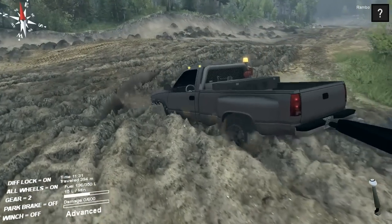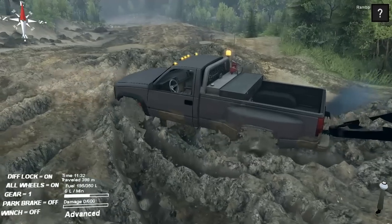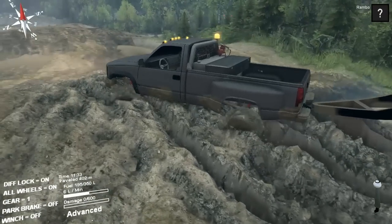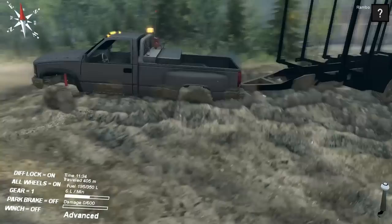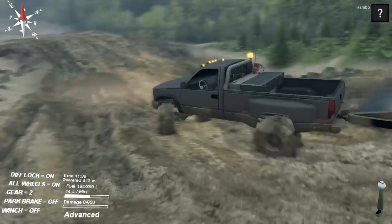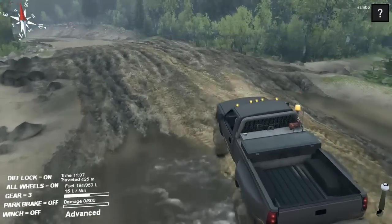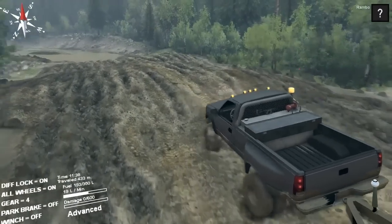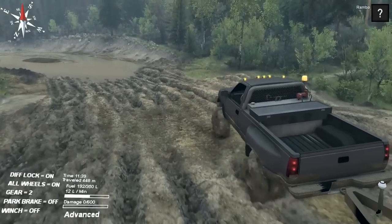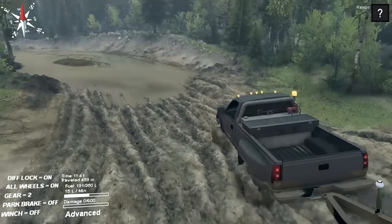Look at this deep mud — it just gets right through. There we go, the Chevy gets right through there, no worries at all. There's not too much weight back there but enough to really slow it down, and it's still doing fine through there. Everything seems to be working good with it — it's got more power than the Ford, but that's just the game.